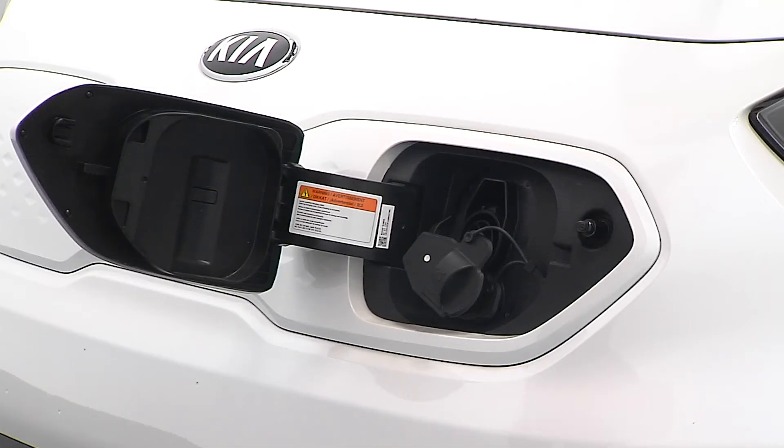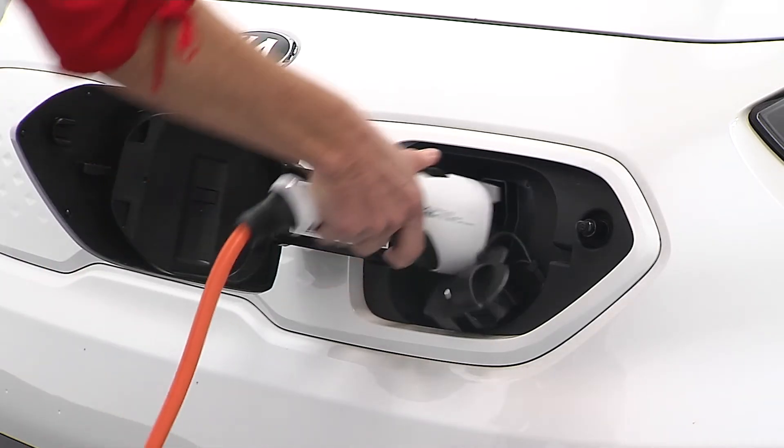Make sure there is not any dust or debris inside the charging connector or the charging inlet. Plug the charger into the charging inlet and push it in until you hear a click.